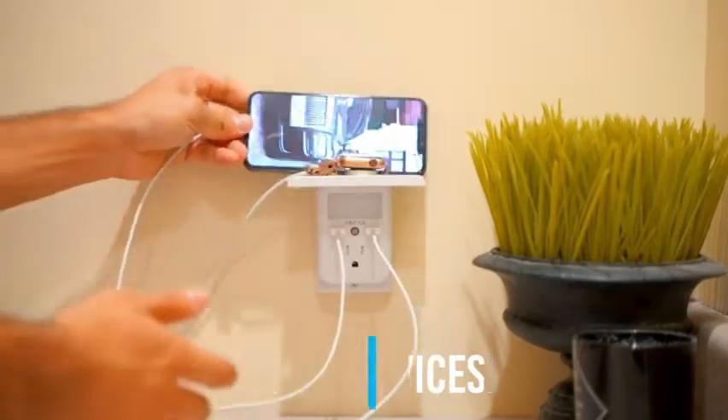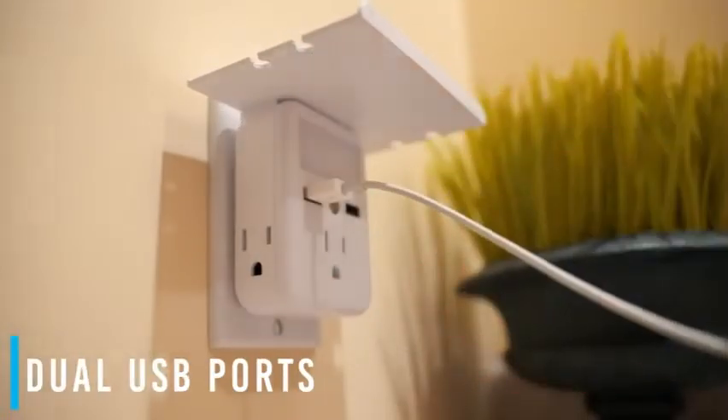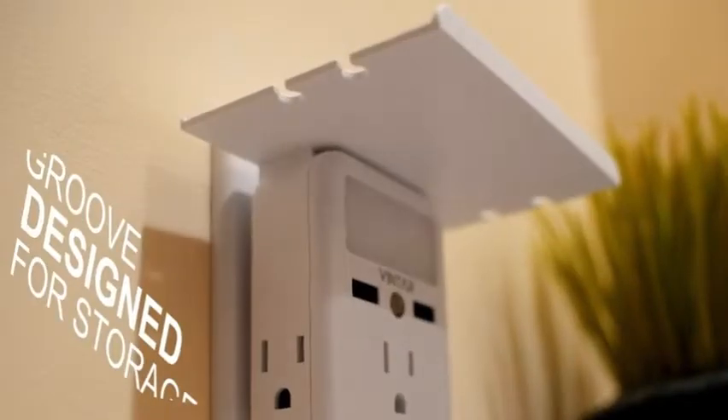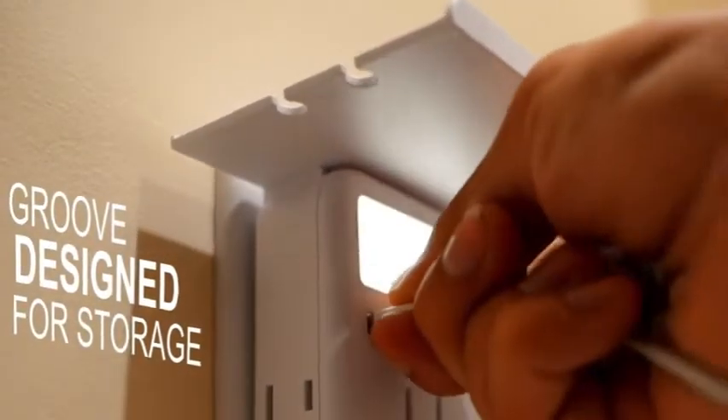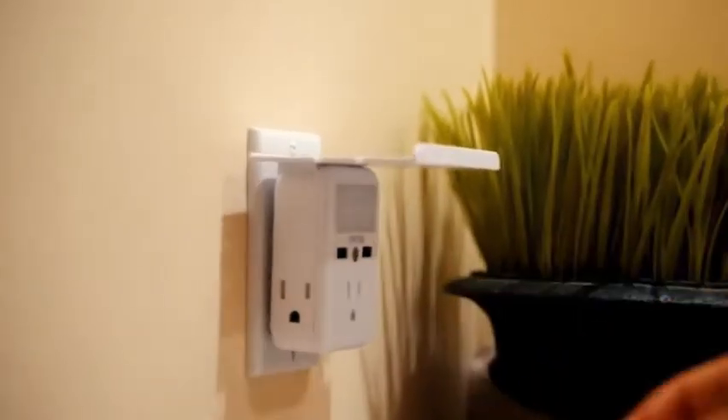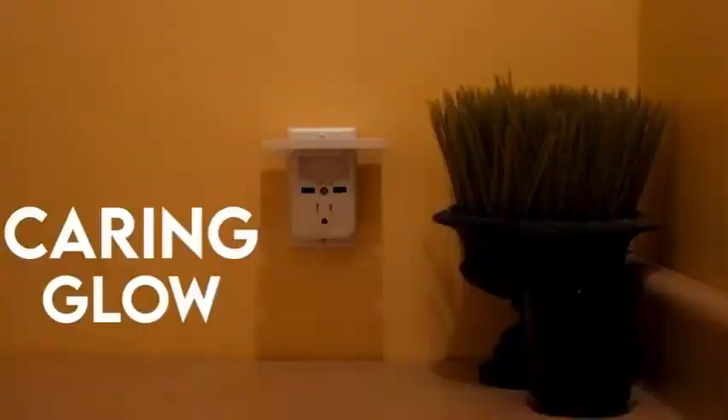The Vintar outlet extender can charge 5 devices using 3 outlets and 2 USB ports, solving the problem of charger congestion. USB ports charge 2 devices efficiently, perfect for smartphones, e-readers, or tablets, offering fast charging speeds up to 2.4A max. Click on the link in the description below to buy this item.